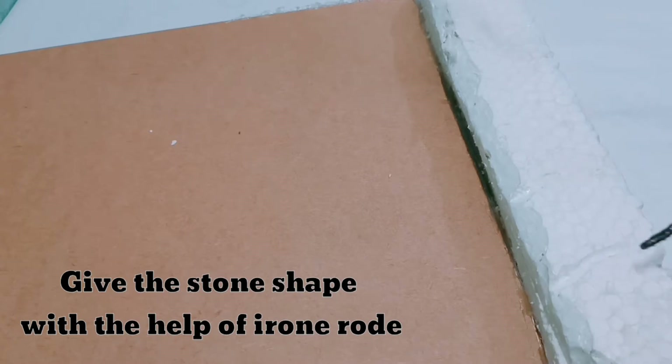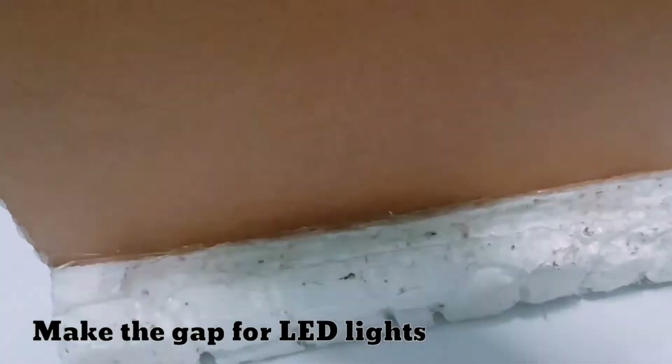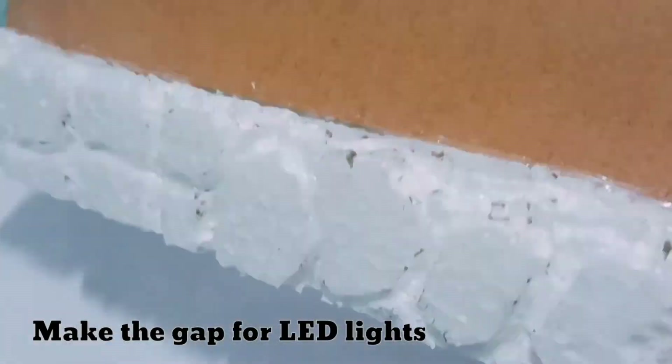I'm going to make a stone look — you can give any texture according to your choice. Now I'm making some gaps so that I can put the LED light into it.